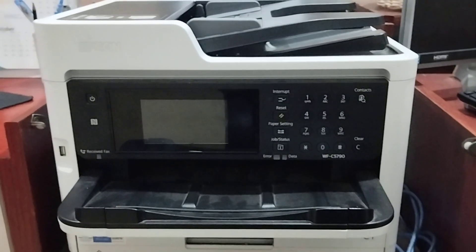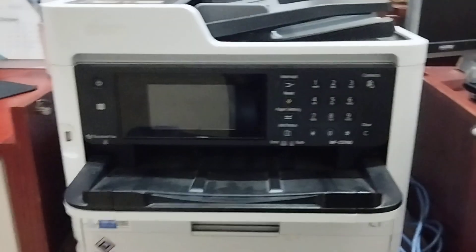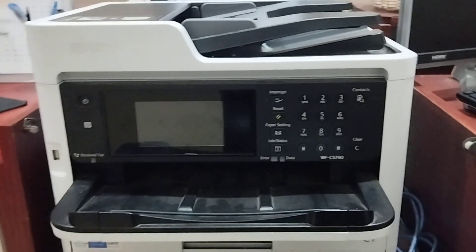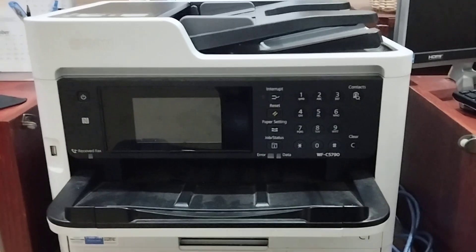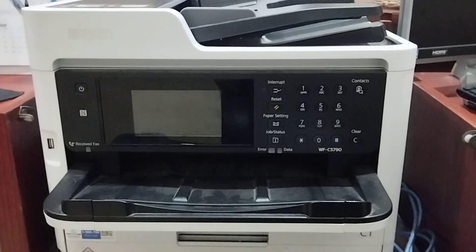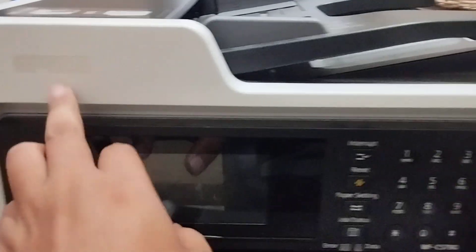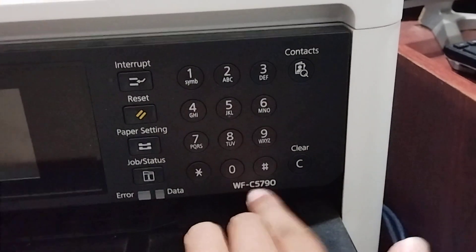Hello guys. In this video I am trying to show the Wi-Fi connection for the printer — this here for the Epson. This here for the serial number of the Epson.